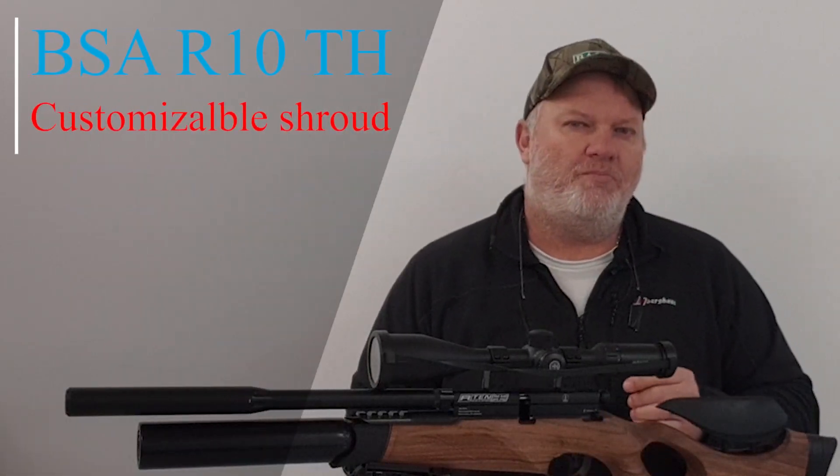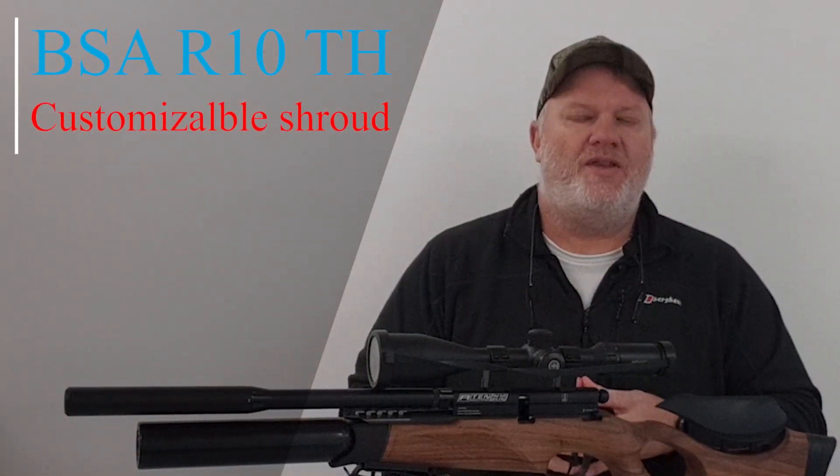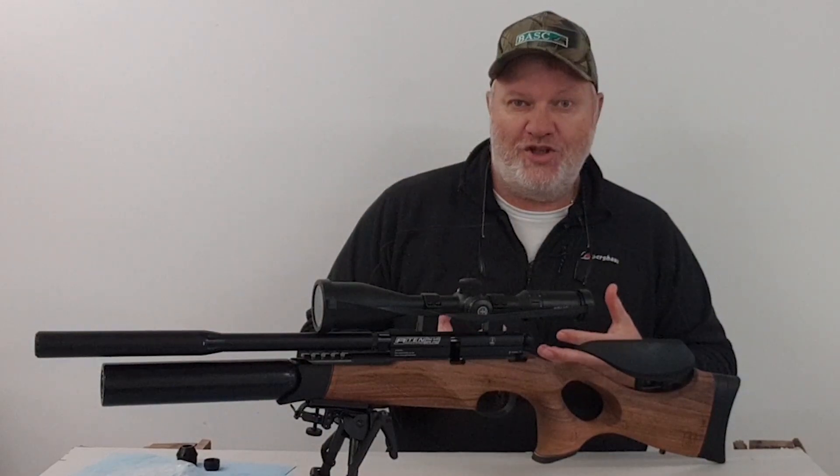Hey everyone, the BSAR-10TH comes with a consumer customizable shroud. Let's see how consumer customizable it is. Check it out.